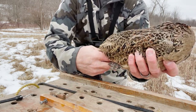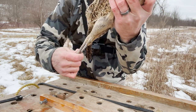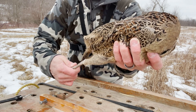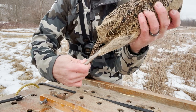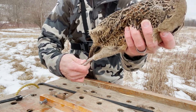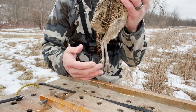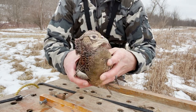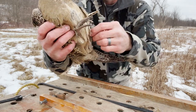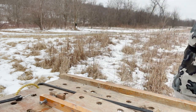With a pheasant, what you want to do is knock them out. You can do that by extending their legs. What that does is it compresses the lungs and cuts off the airflow through the throat and nose, making them pass out. You'll know that they're knocked out whenever you let go of the legs and they just dangle. If the bird is aware and alert, you'll see that they draw their feet up into their body.